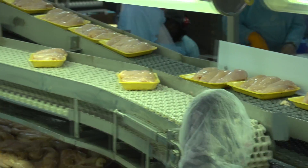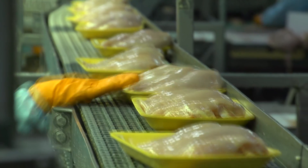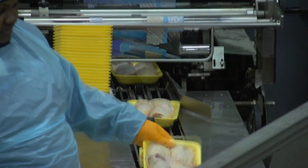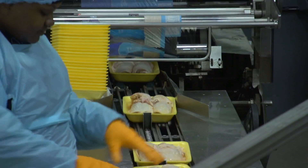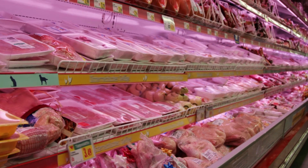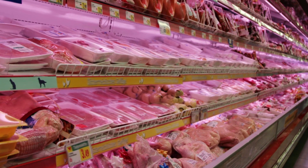Whether chicken plants operate under traditional poultry inspection or the modernized system, the end result is the same. Rigorous food safety standards are applied to all chicken products, and these products must meet or exceed the safety standards set forth by USDA before they reach your plate.